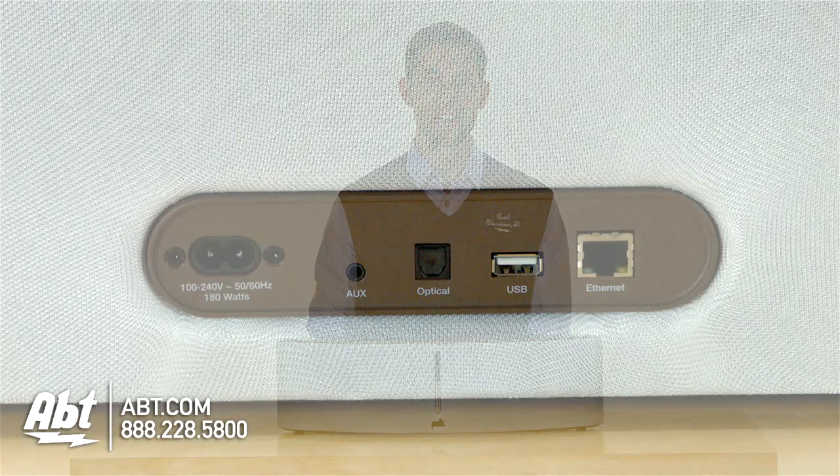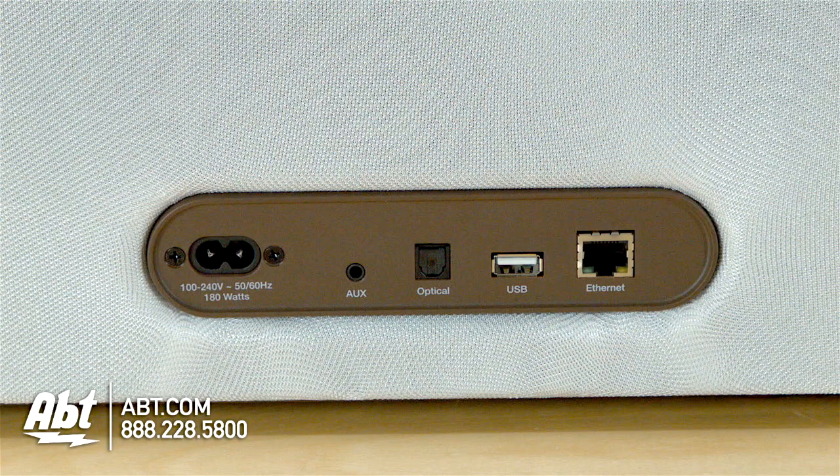As for connections, Polk Audio has really made sure that you can hook up almost any of your devices to this product. It has 6 different types, including Airplay for Apple devices, Bluetooth, USB that will also charge your devices, Optical, Analog, and a hardwired Ethernet connection.